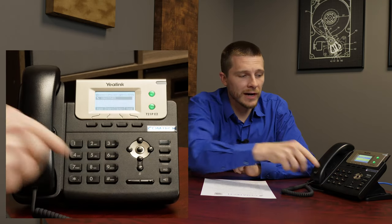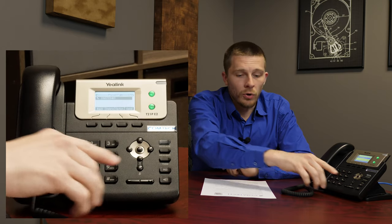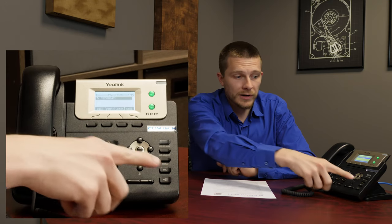Redial and instant redial — we'll cover those together. That is the RD button right here. If you press it, you're going to see any number that you have called recently. Feel free to scroll down through there. Or for instant redial, you can press the RD button a second time, and that will instantly redial the last person you dialed.